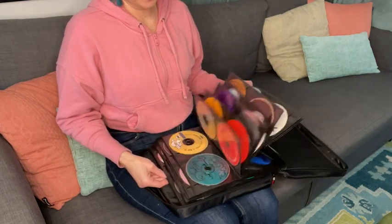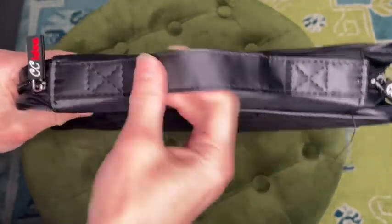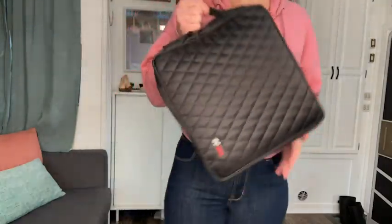First off, I was really impressed with how well made it is. I've had large CD holders in the past that have completely fallen apart really quickly. The stitching on this is very secure. The zippers slide easily and don't get caught. And I can tell that this is going to take a lot of wear and tear for me hauling around my CDs by the handle.